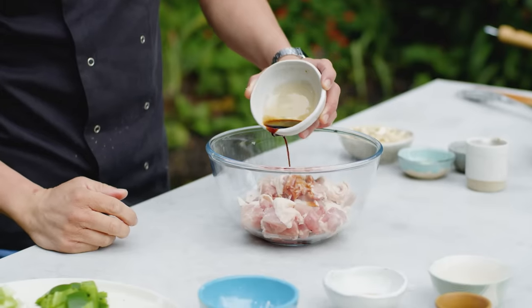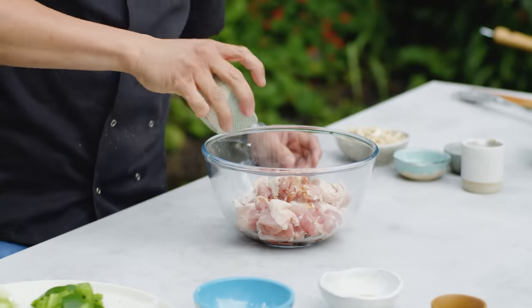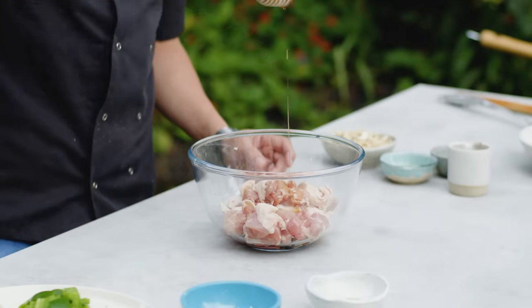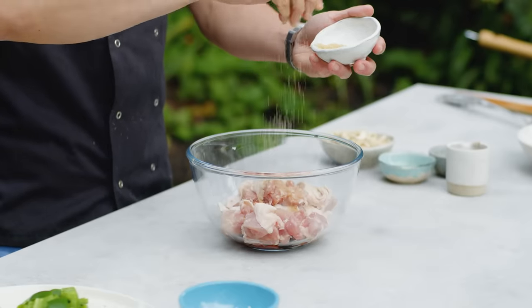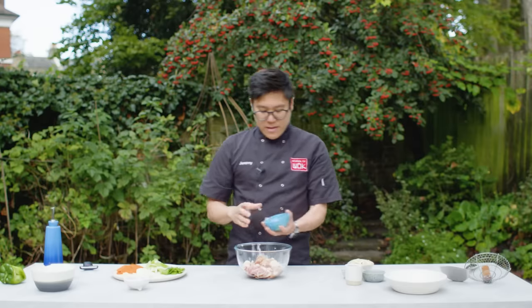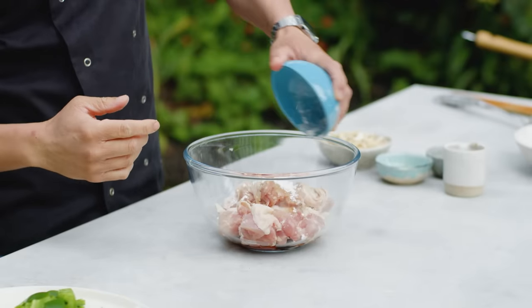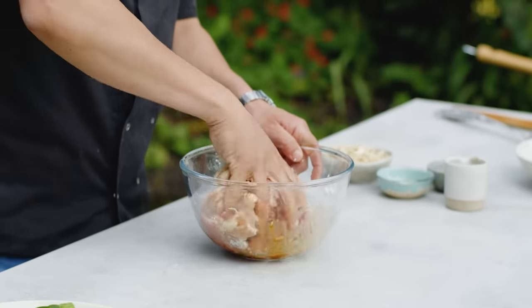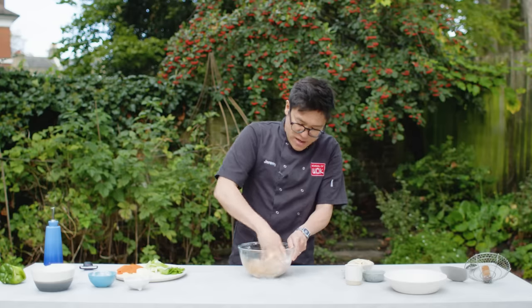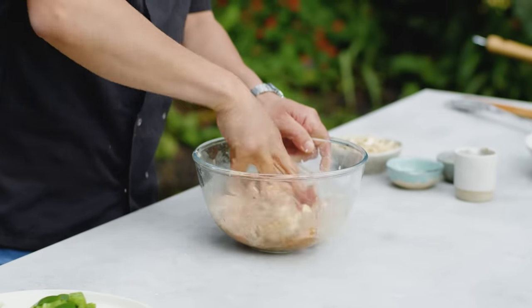Light soy sauce — I'm going to save the rest for my sauce. A bit of Shaoxing rice wine. Sesame oil. A pinch of sugar — I've got some brown sugar here, any sugar will do. And then a small amount of cornstarch, or corn flour here in the UK. Give that a good massage through, get all that flavour in there. It should have this nice creamy marinade texture around each piece of chicken.